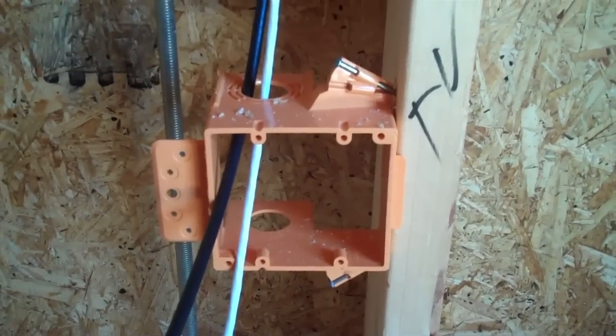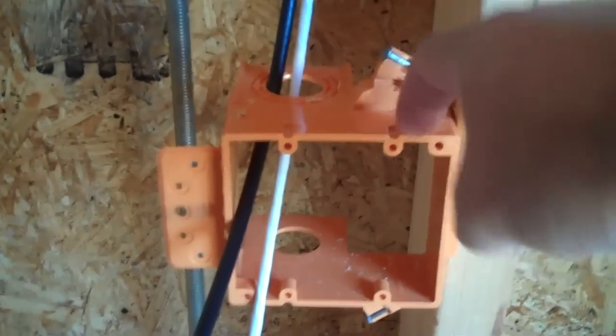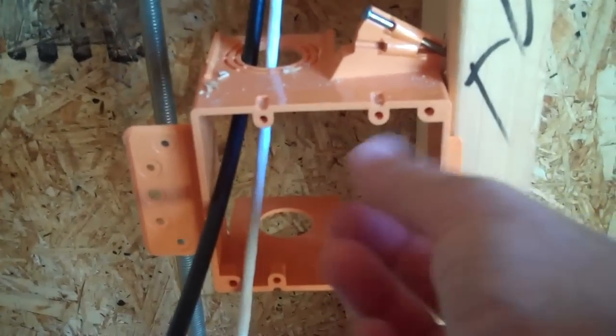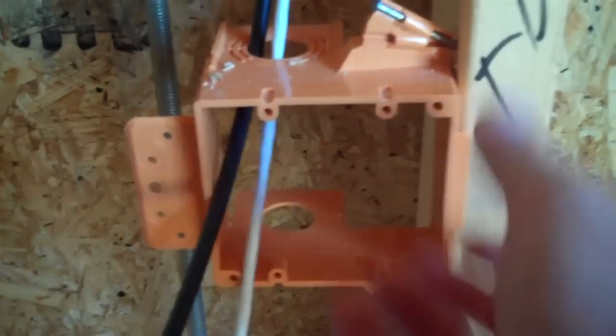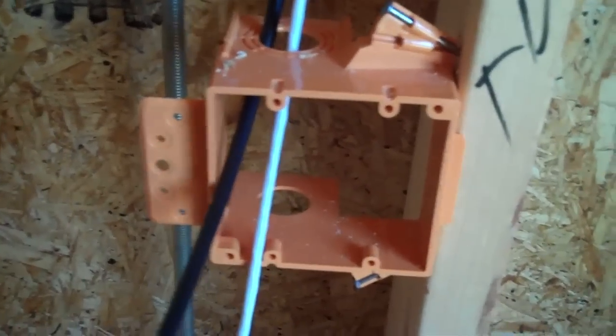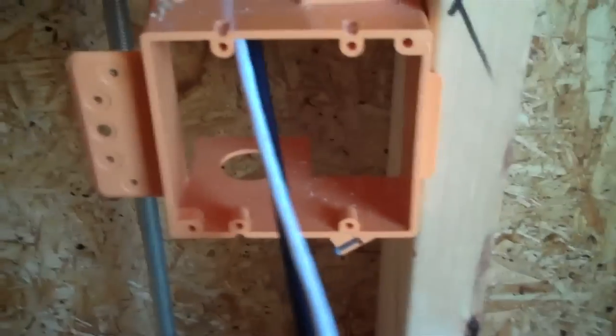This particular client decided that they wanted a double gang box — a big box as opposed to a single gang box. For this client, the only benefit of a double gang box is that it just gives them more room for their fingers to work the various wires that connect here. But under normal circumstances, we would just use a single gang box.